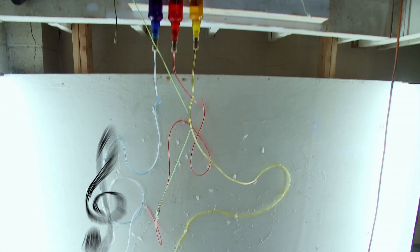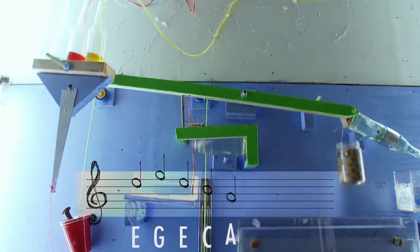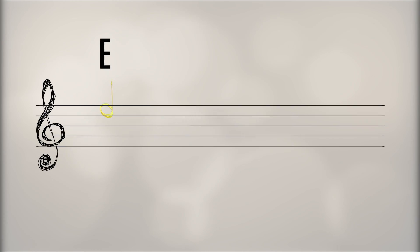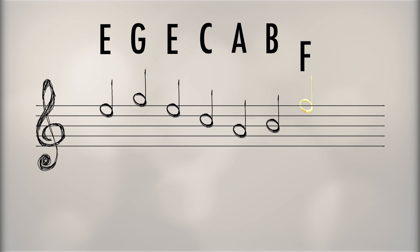Now we've got a challenge for you. Make your own tuned glasses and play these notes from our song: 'Let it go, then two shall pass.' Here they are one more time: 'Let it go, then two shall pass.' Ready? Good luck.